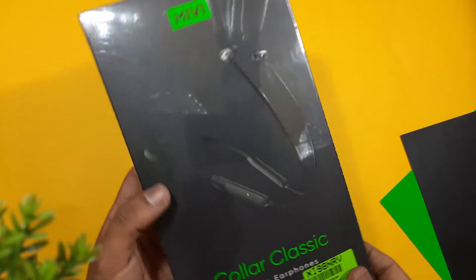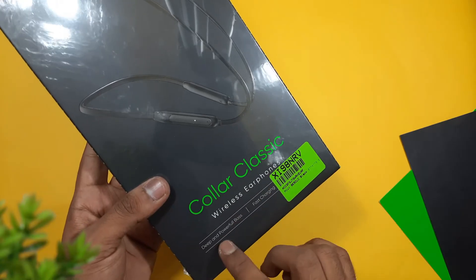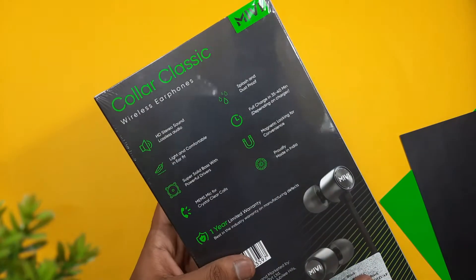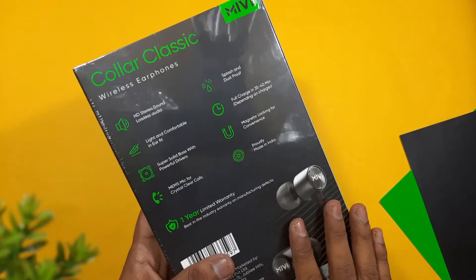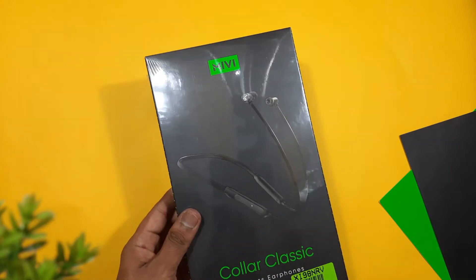This is the Miwi Color Classic Wireless earphones box. We can see the Miwi logo, and at the bottom they mention deep and powerful bass and fast charging. At the back side we can see specs like HD studio sound, splash and dash proof, and mainly this product is entirely manufactured in India. Let's unbox this and check what's inside.